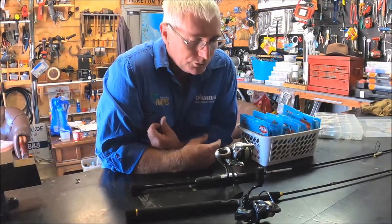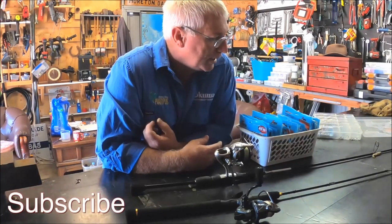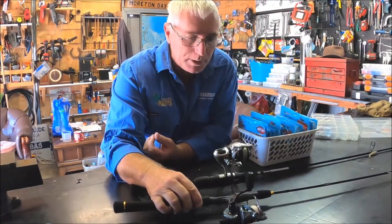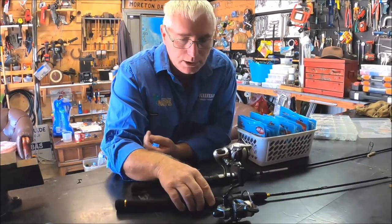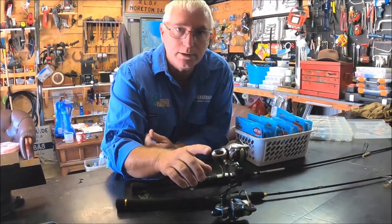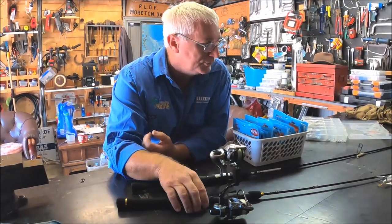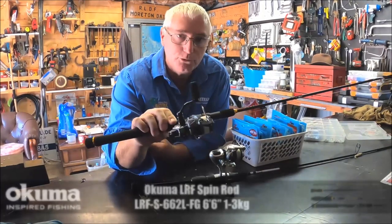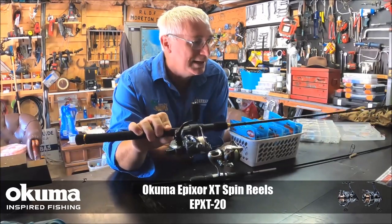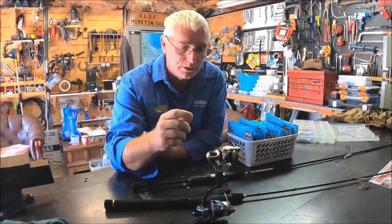The gear I like using around the pontoons at Newport or Bribie is the lighter gear. The LRF six-foot-six rod paired with a size 20 Akuma Pixel, spooled straight through with four-pound mono - the Super 100 from Platypus. That one is pretty much my first go-to rod. I absolutely love it - four-pound line, it throws really well.